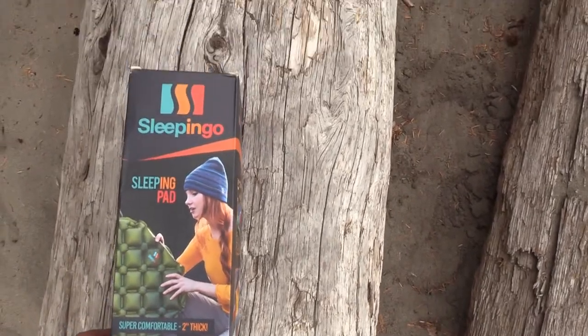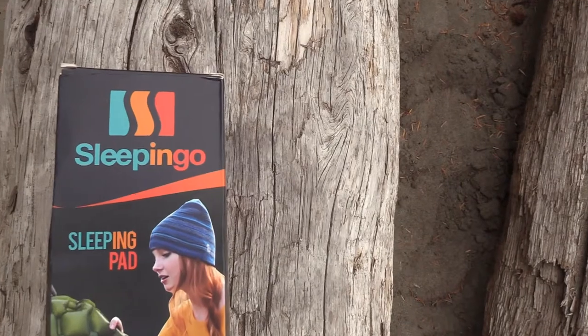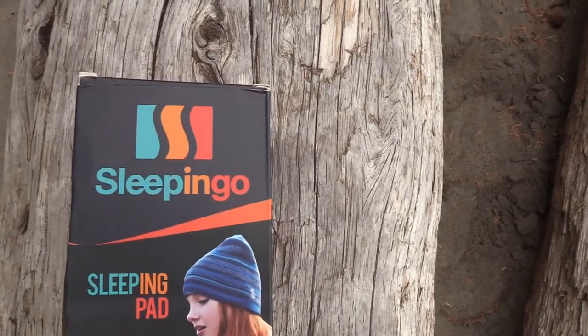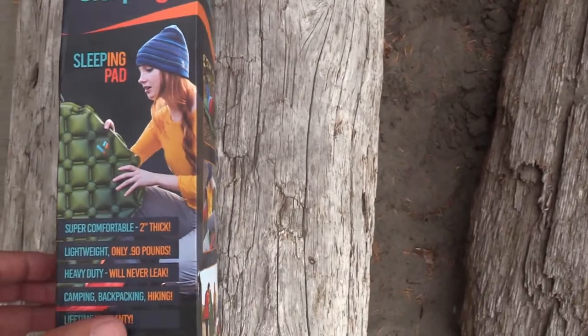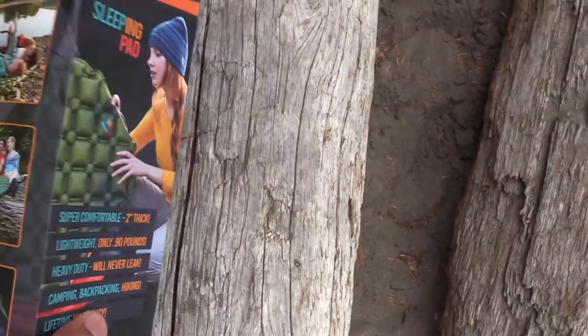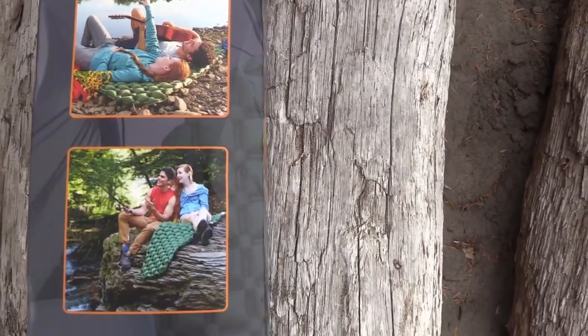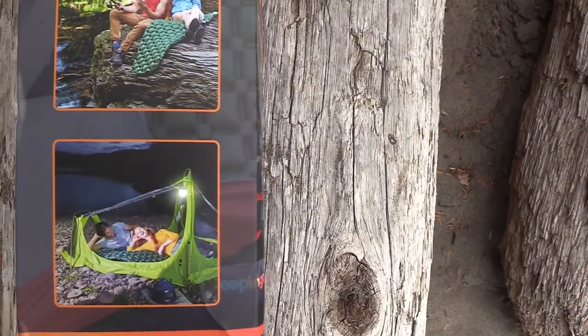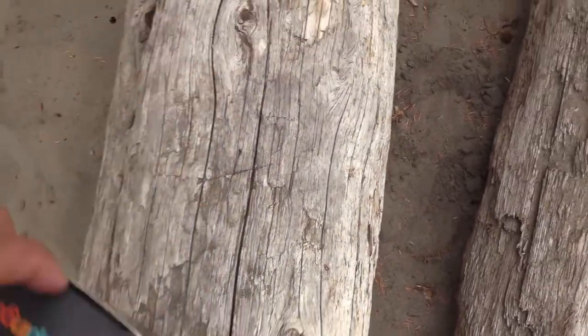I'm going to do this one here — the Sleep-in-Go sleeping pad. This was thirty bucks. I've got a really good feeling about it because look how happy all these people are on the box; there's no way you can be that happy and not have a good sleeping pad. Let's open it up real quick.